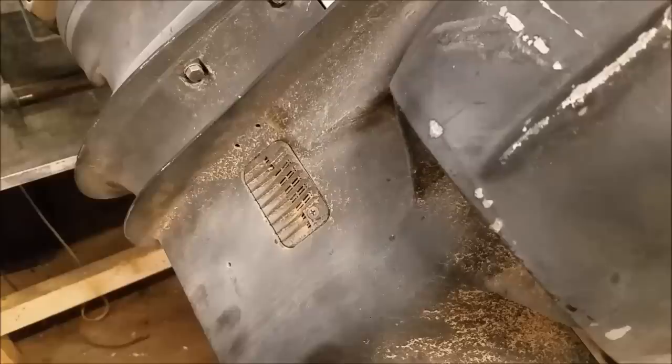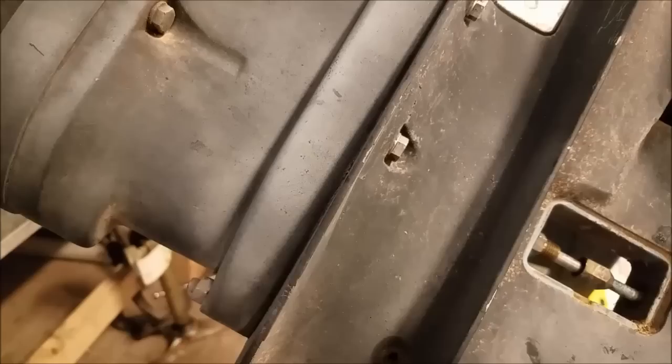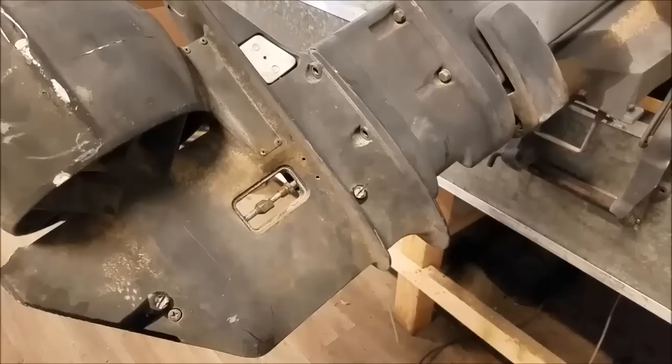First thing we need to do is remove the lower unit. Alright, with the lower removed, here is what I am left with.